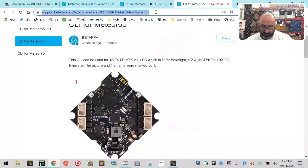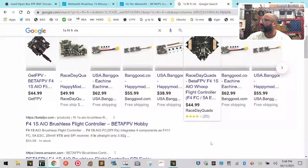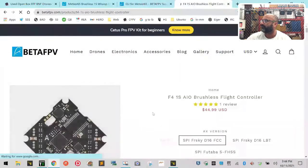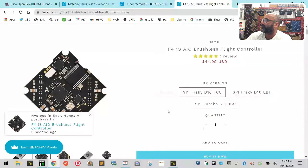I'm going to go into the search engine. Let me put on my glasses so I can look at the exact model number of this board. The model is 1S F4 FR VTX — I'm going to type that in. We're going to go to Beta FPV's website. This is the board right here — this is it. This is the F4 1S AIO and you can get it with a FrSky RX inside or without.